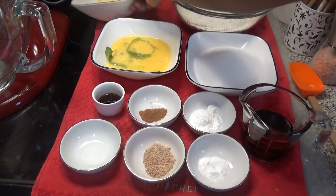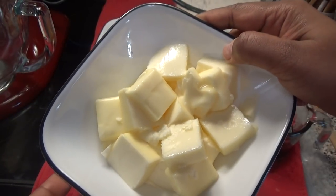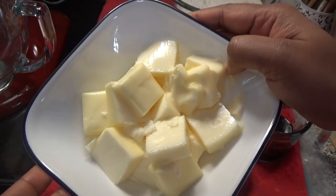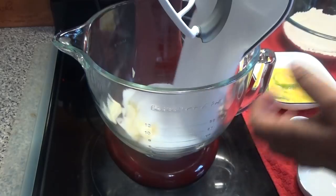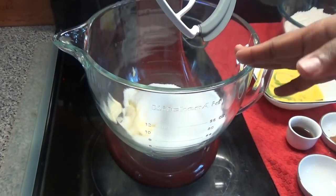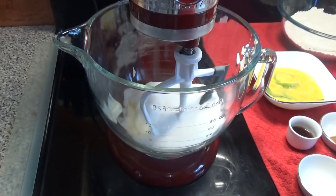The next thing we're going to do is add our softened butter to the mixing bowl. I'm using my stand mixer, but if you have a hand mixer you can use that also. I put in the butter, then add in the sugar. I'm using white sugar for this, but you can use brown sugar if you'd like. Beat until light and fluffy.